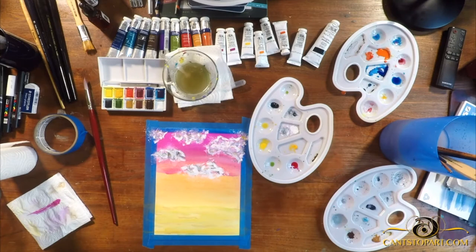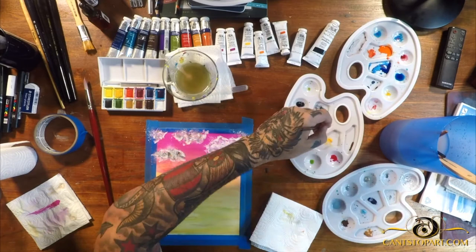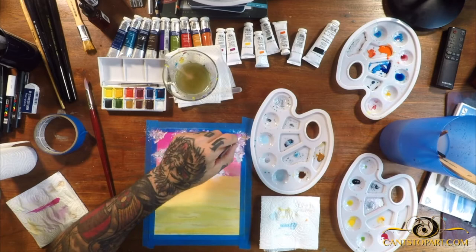Here we are layering in new colors — some yellows, grays, blue-grays, a little light black which is gray, and some whites. I think I dabbed a little bit of orange in there for highlights on the bottom of the clouds. We're going to go through many layers within the clouds, and that's cool.